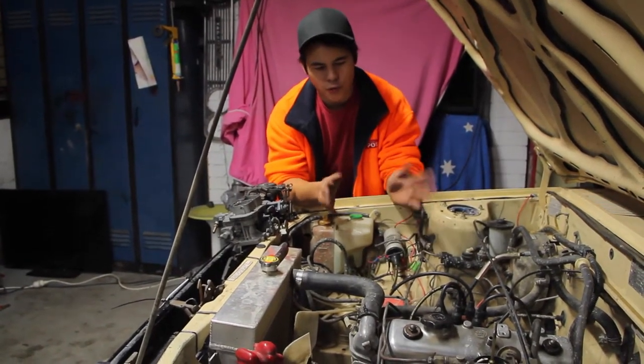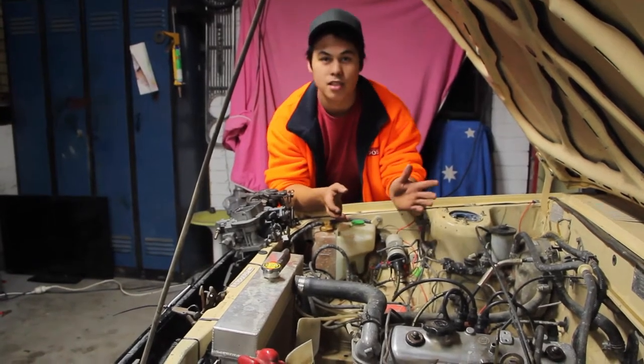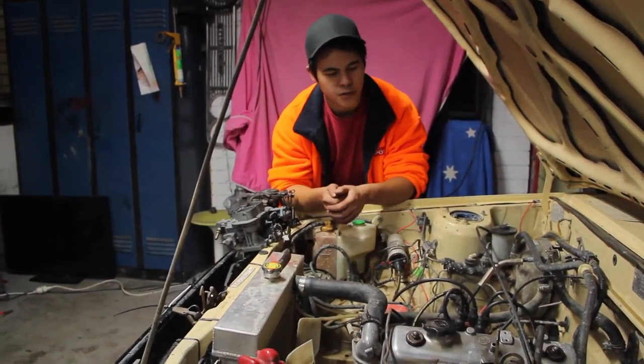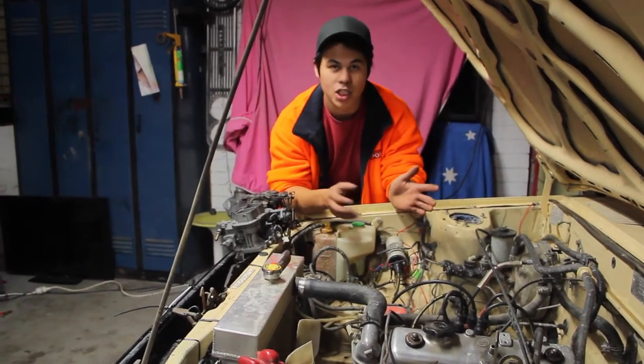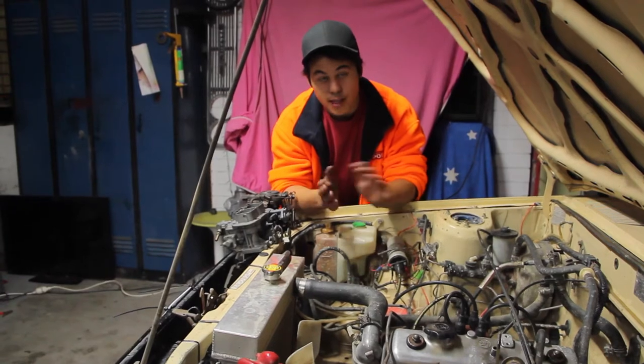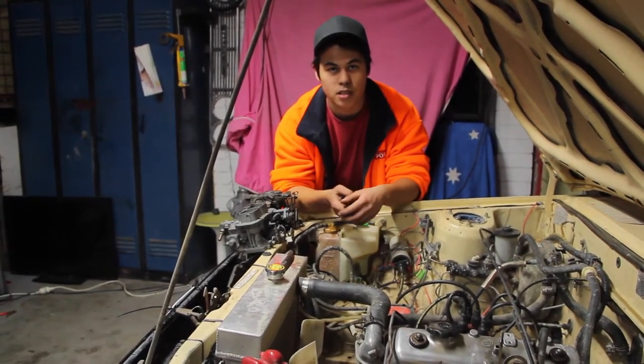We all know that the original 4K Toyota motor isn't much of a powerhouse, but there are a few ways you can sort of pep them up a little bit. Of course, you can give them a port and polish, a fully sick exhaust system, you can even chuck a lumpy cam in them. I've already given it the exhaust do-over, and I've sort of already done a bit of port matching and a bit of polishing.